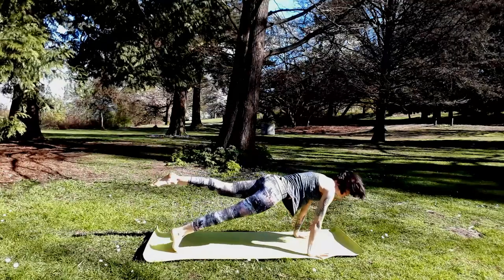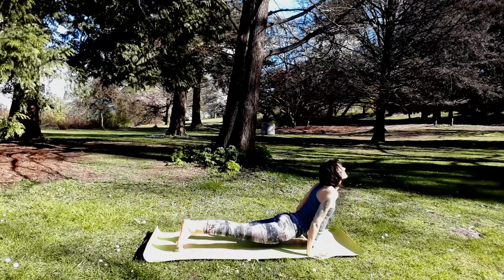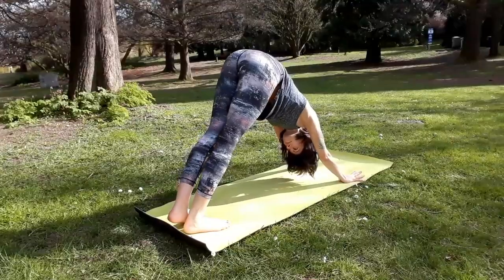Exhale, hands down — transition to three-legged down dog. Inhale, forward to three-legged high plank. Exhale, three-legged low plank. Back bend on the tops of both feet. And we'll meet in down dog, both feet on the floor.